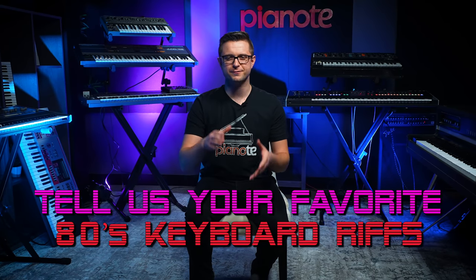Today we're checking out the top 10 most iconic keyboard riffs of the 80s. Whether you grew up in the 80s or maybe you just love a good throwback, I guarantee you're going to recognize some of these parts. So before we get started, leave a comment below this video and let me know what your favorite 80s keyboard riff is. Then let's dive in!